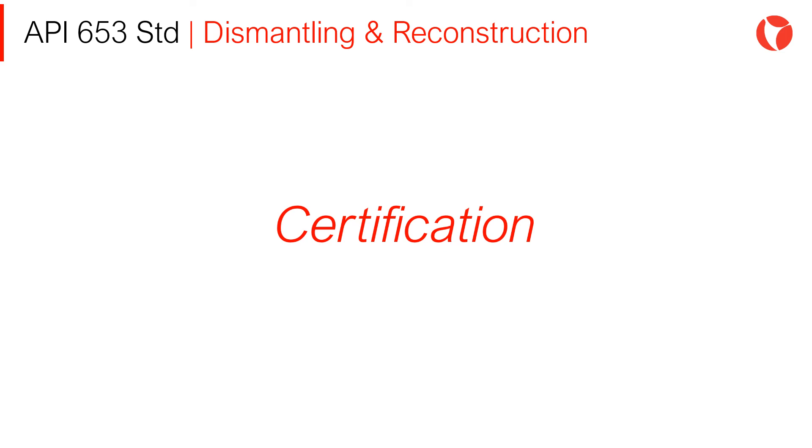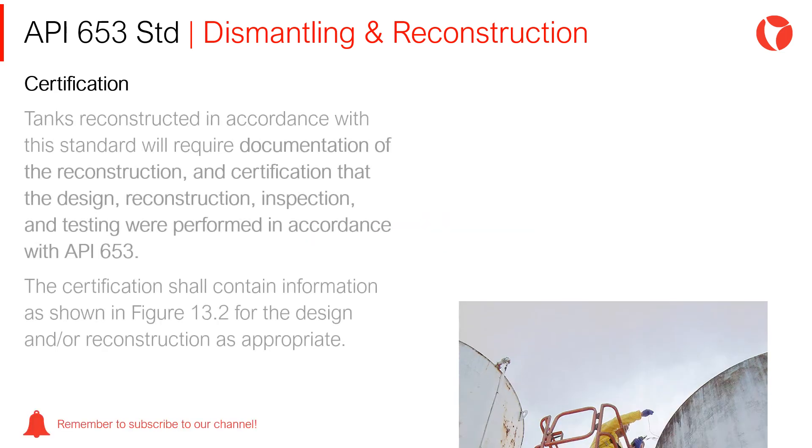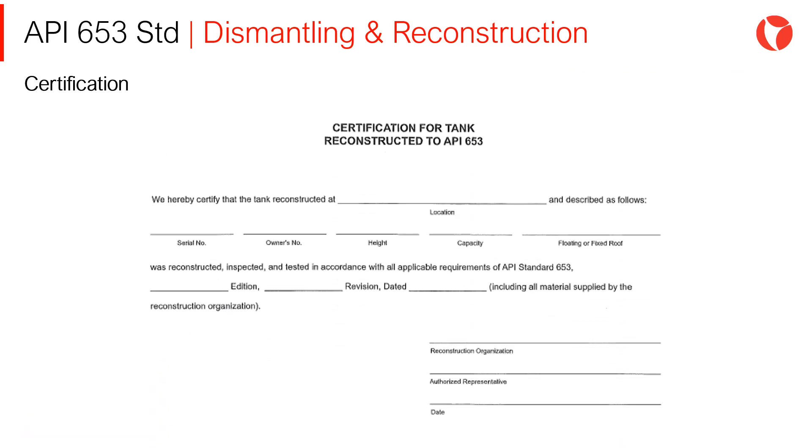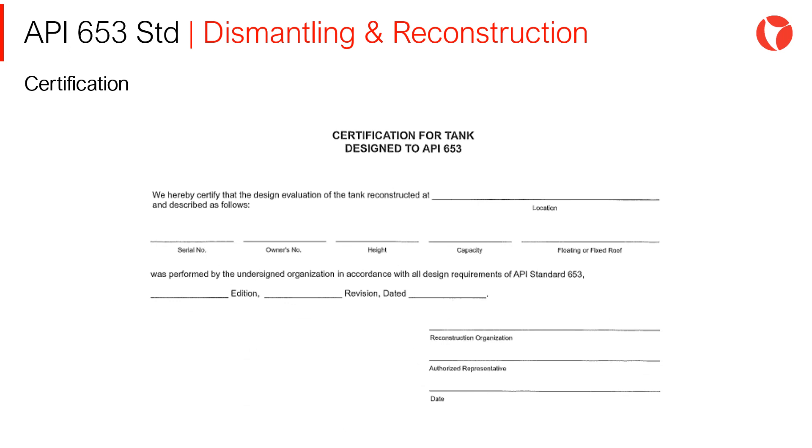Certification of Reconstructed Tanks: Tanks reconstructed in accordance with the standard will require documentation of the reconstruction, and certification that the design, reconstruction, inspection, and testing were performed in accordance with API 653. Examples of certifications are included in the API 653 standard to be used as templates for both reconstructed and designed tanks.